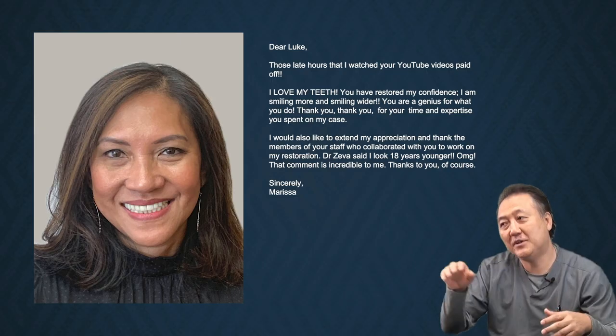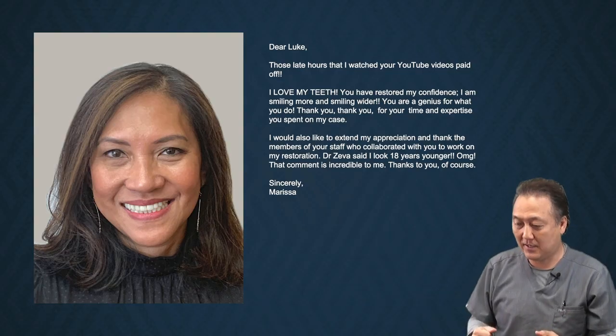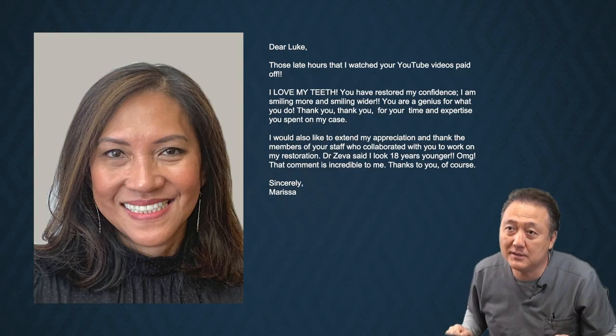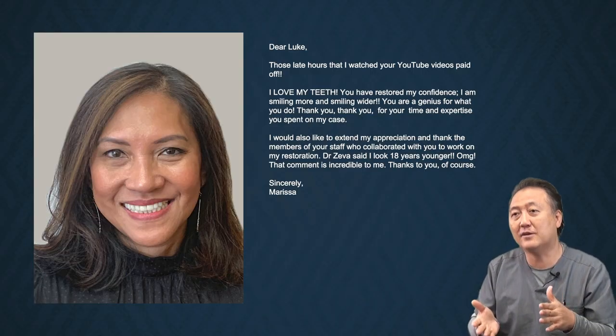Lastly, Marisa sent me this picture with Dr. Edward Zeva in New York. After putting it in with screws about a couple months ago — thanks for the picture, I love it. She gave me a lot of great feedback. Thank you very much. I hope this helps. See you next time.